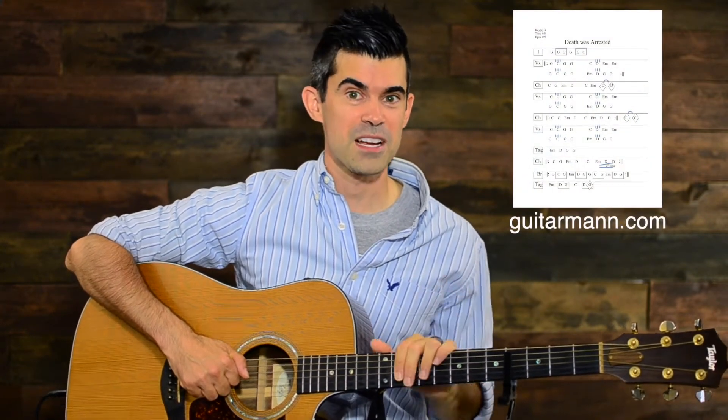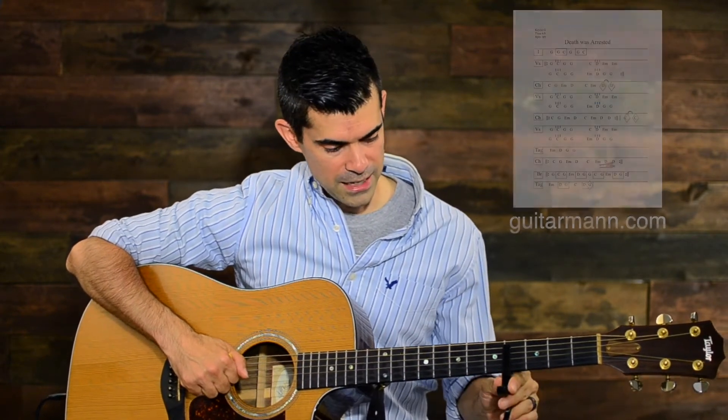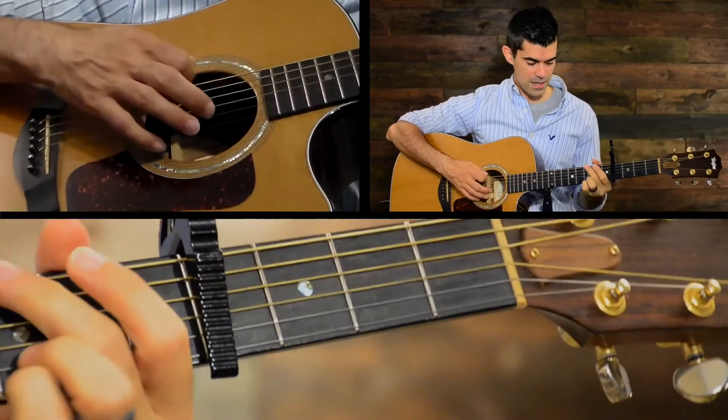You can download the chart in the description, and as always you can find courses and ways to get better at guitar at guitarman.com — please check that out. So again, I'm capo 4 for this song, and usually when you capo you'll place it over the top of the neck and then have your chords.